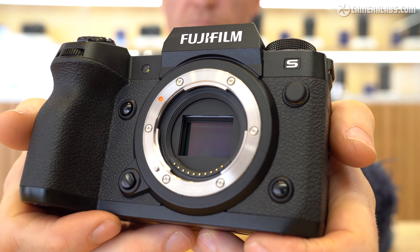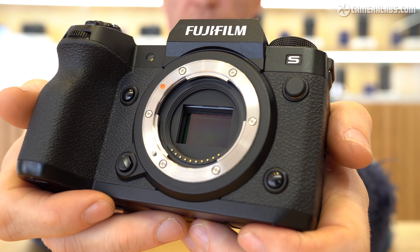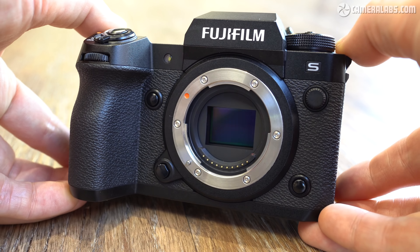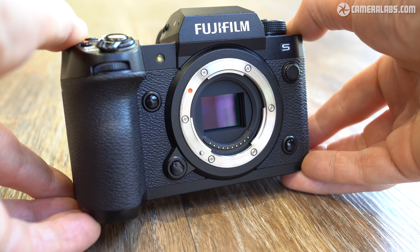Stacked sensors are designed for speed, so while the X-H2S may share the same resolution as the earlier X-Trans 4 models, it's much faster, shooting uncropped electronic bursts up to 40 frames per second, with less rolling shutter and skewing for both photos and movies, as well as support for higher video frame rates, while also squeezing 120 focus and exposure calculations per second. But stacked sensors don't come cheap, and the sensor is a major contributing factor to that $2,500 price tag.